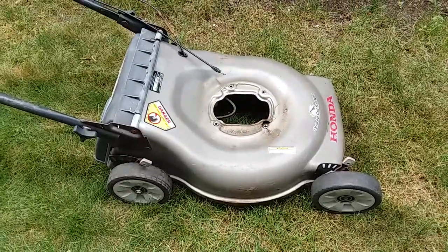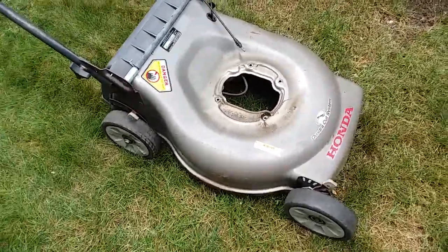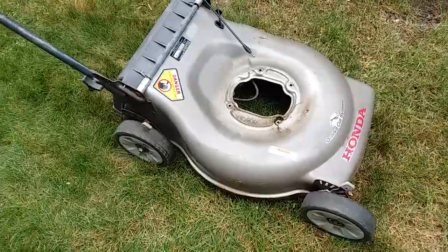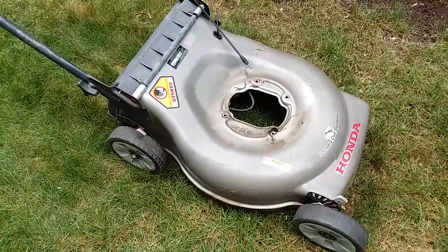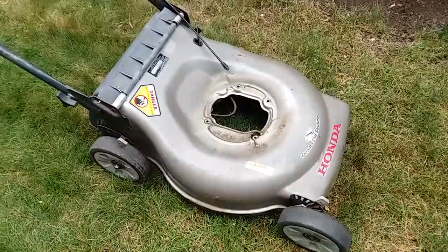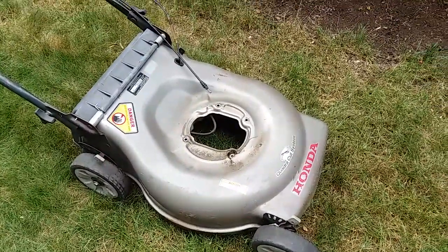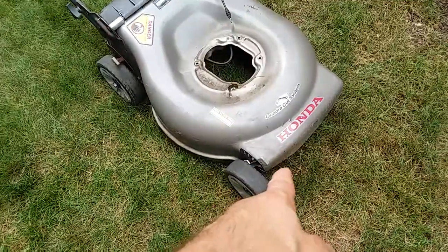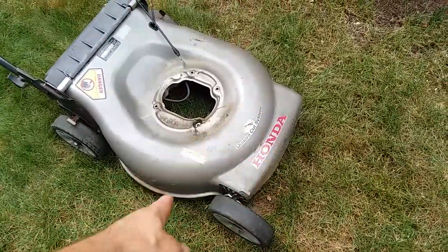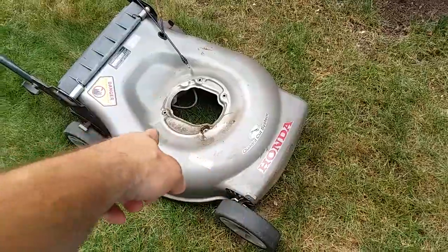Hey YouTube, this is just a quick video - sort of a 'don't make the same mistakes' or learn from someone else's. I had a Honda motor that was good, off of a bad deck that was all rotted out, so I came across this one.